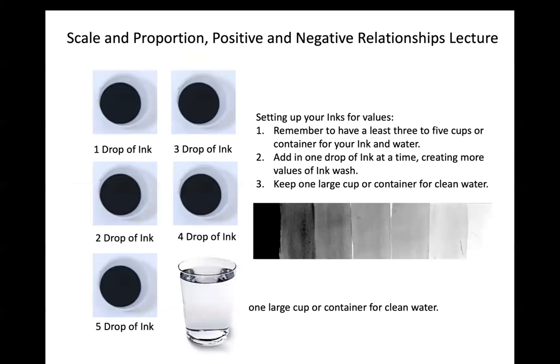Your station should ideally include creating a value scale. I recommend small to-go containers — like from a restaurant — to hold different dilutions of ink: one drop, two drops, three drops, four drops, and so on, giving you a whole range of value. If you apply layers over your drawing and wait for each to dry, you can go back and add more darks. The rule of thumb is to add light to dark — the lightest area should already be very light. If you mess up, we cannot go back.